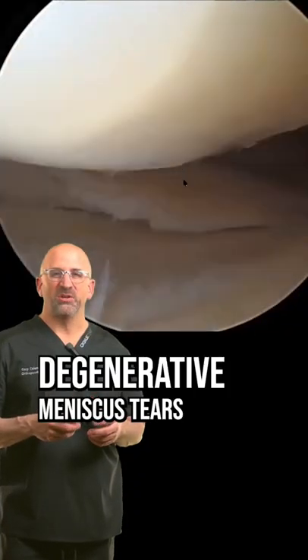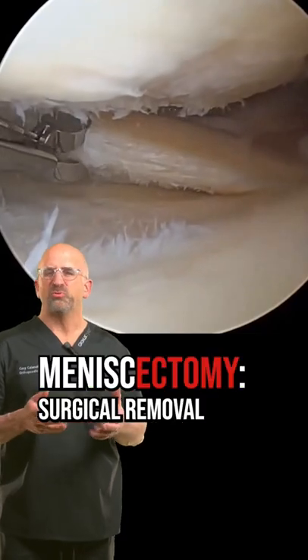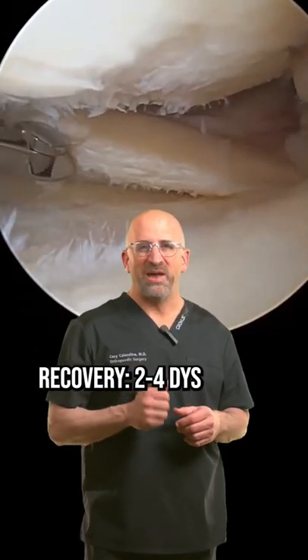As we age, some meniscus tears are degenerative. In that case, we just remove the torn tissue. It's two days on crutches and back to life.